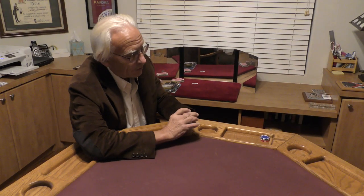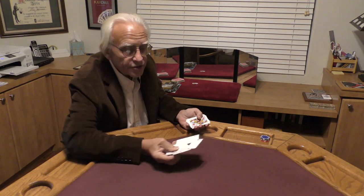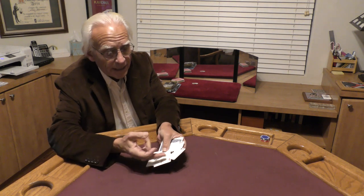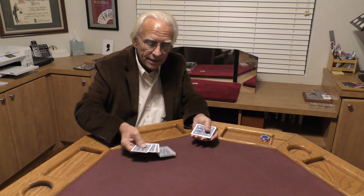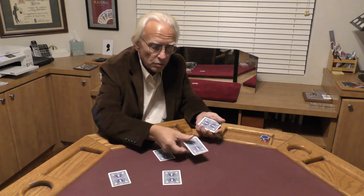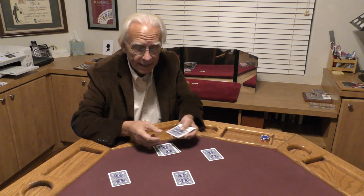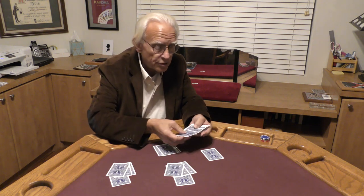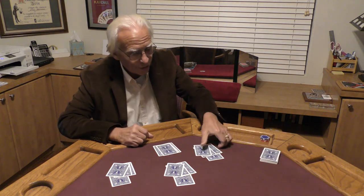I'm going to do something with four cards from this deck — four aces. There they are, you can see them, all four suits: my spade, my heart, my club, and my diamond. We're going to deal out one ace to each one of our four players. Then I'm going to add three cards on top of each ace, so that's 16 cards total. That's all we're going to use.